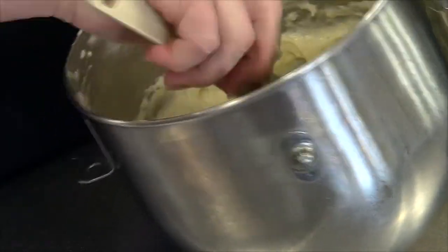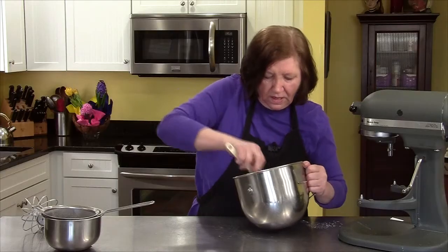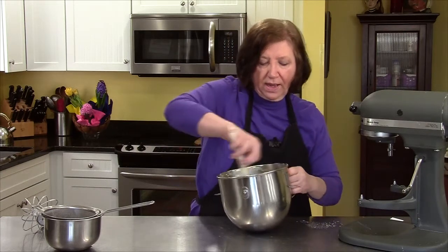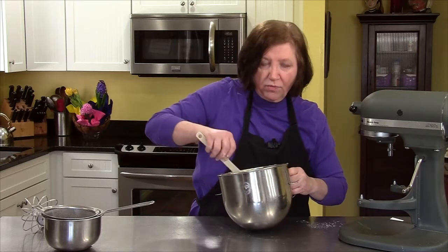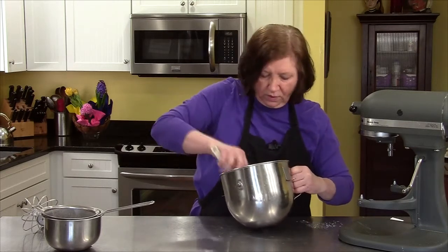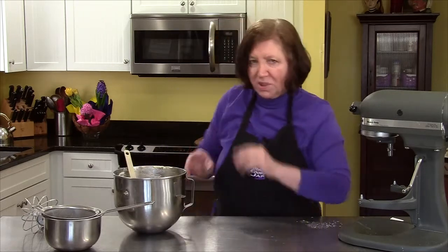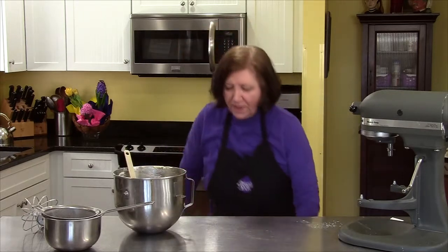I still see some whites in there. In some sponge cake recipes at this point you would add a couple of tablespoons of melted butter and fold that in — that's tough to fold in, it just takes a little bit more time — but I like this recipe better.